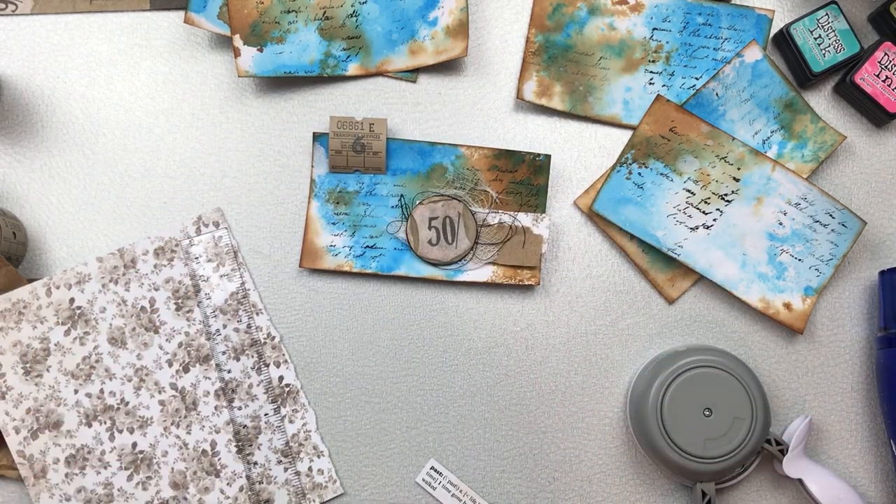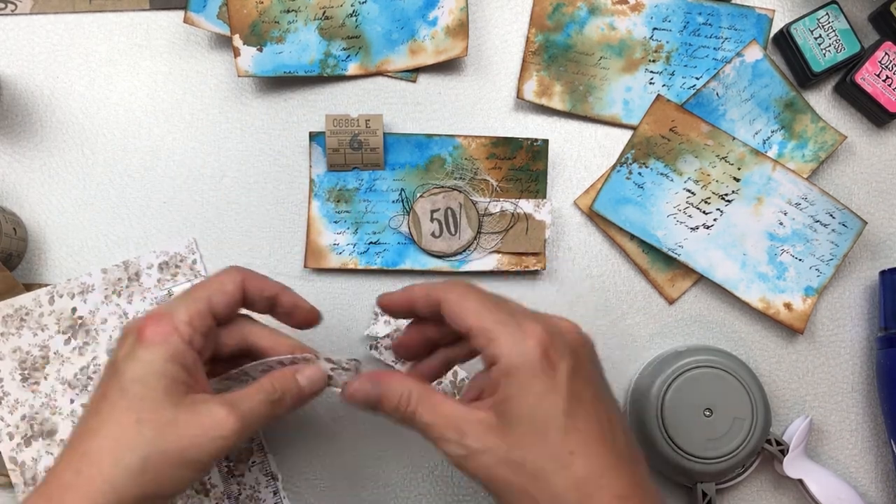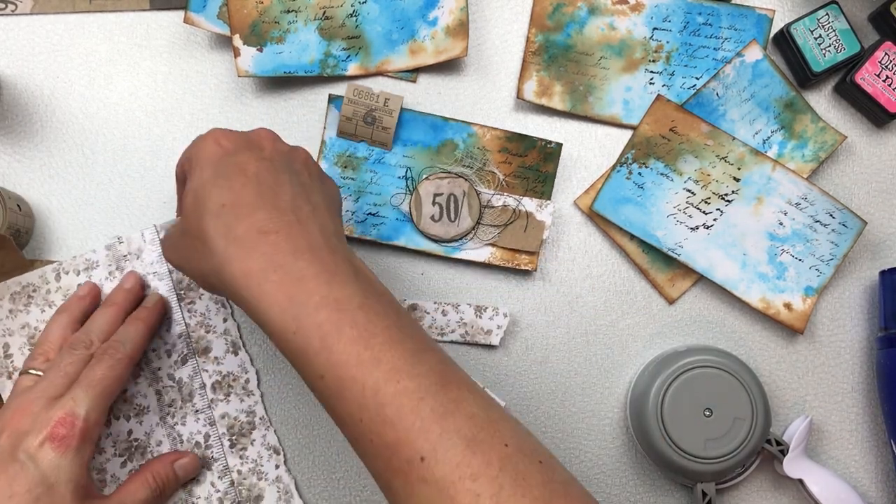I'm now going to just frame or edge the round disc with a black watercolor pencil — I just pop the tip of the pencil in some water and just go around the edge to make it stand out a little bit more. I'm happy with my little cluster.